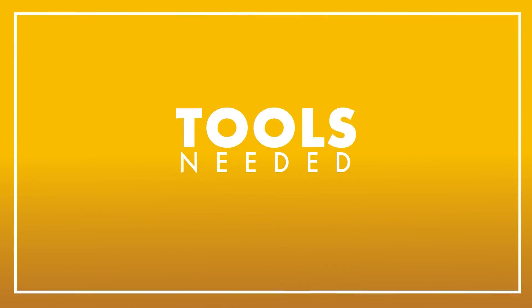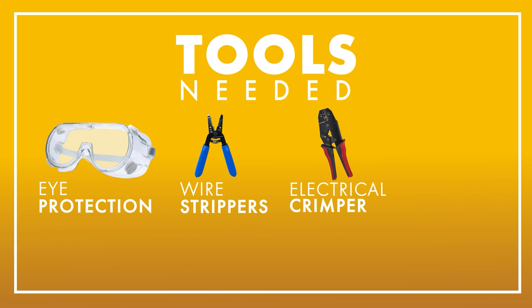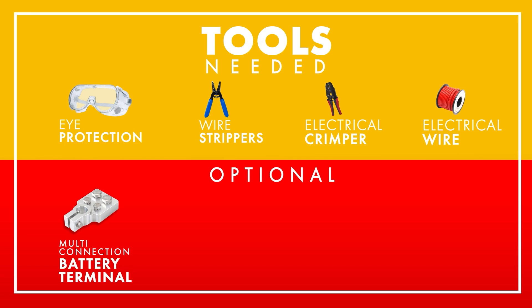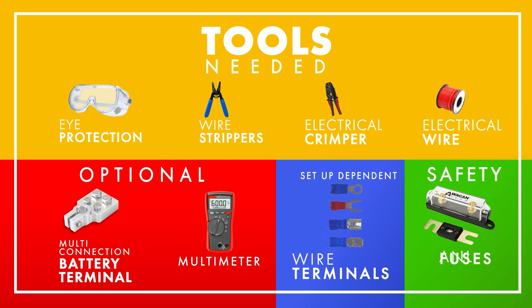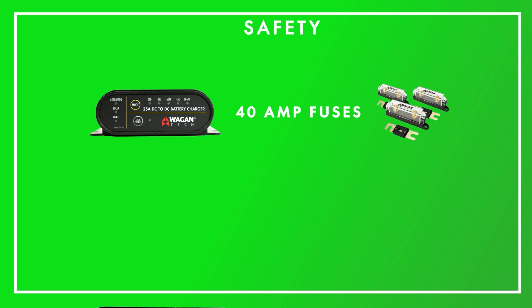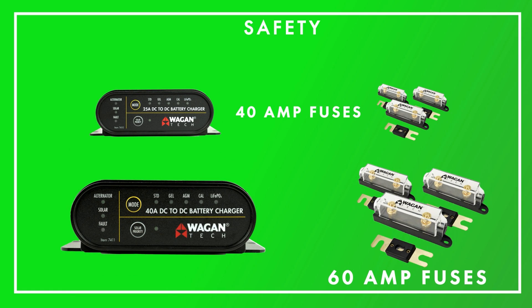Tools needed for this installation are eye protection, wire strippers, electrical crimper, electrical wire, a multi-connection battery terminal (which is optional), a multimeter (also optional), wire terminals depending on your setup, and ANL fuses with fuse holders. You'll need three 40 amp fuses and fuse holders for the 25 amp DC to DC Charger. If you are installing the 40 amp DC to DC Charger, you'll need three 60 amp fuses and fuse holders.